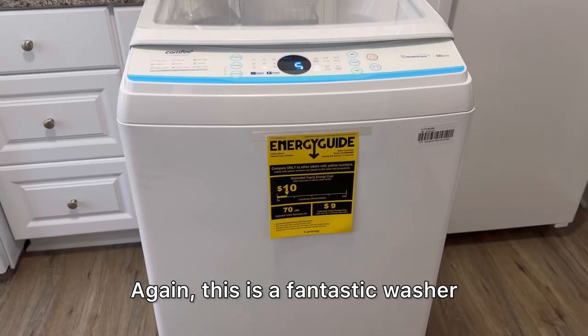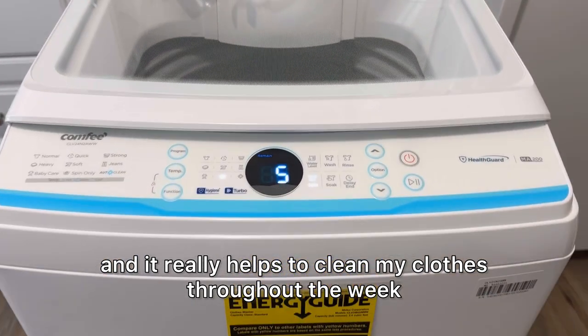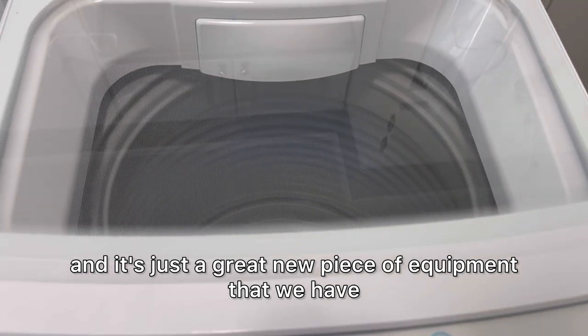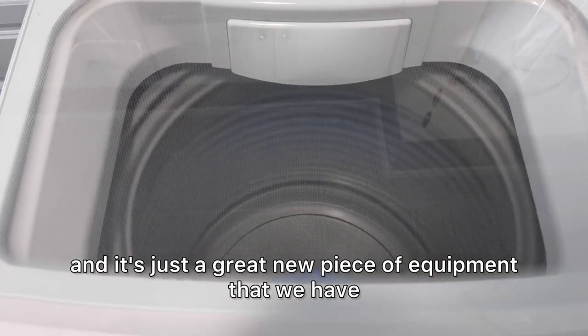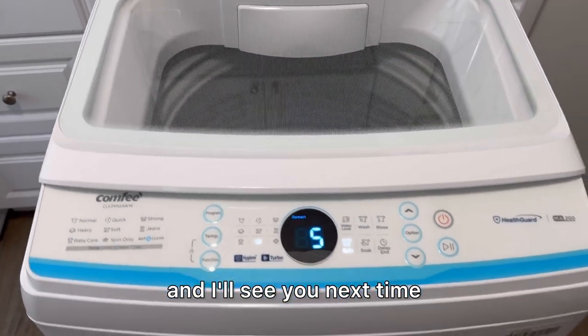Again, this is a fantastic washer and it really helps to clean my clothes throughout the week — it's a great new piece of equipment that we have. I hope you enjoyed this review and I'll see you next time.